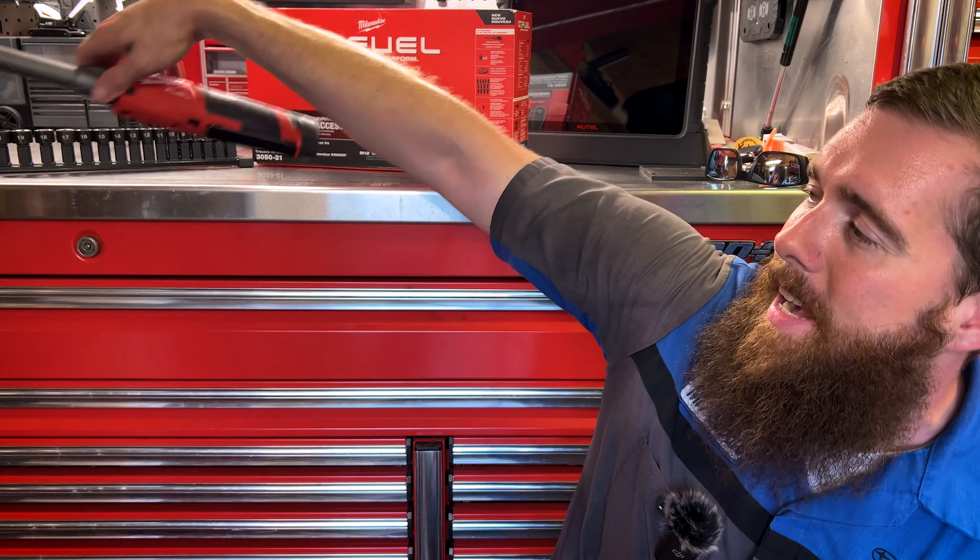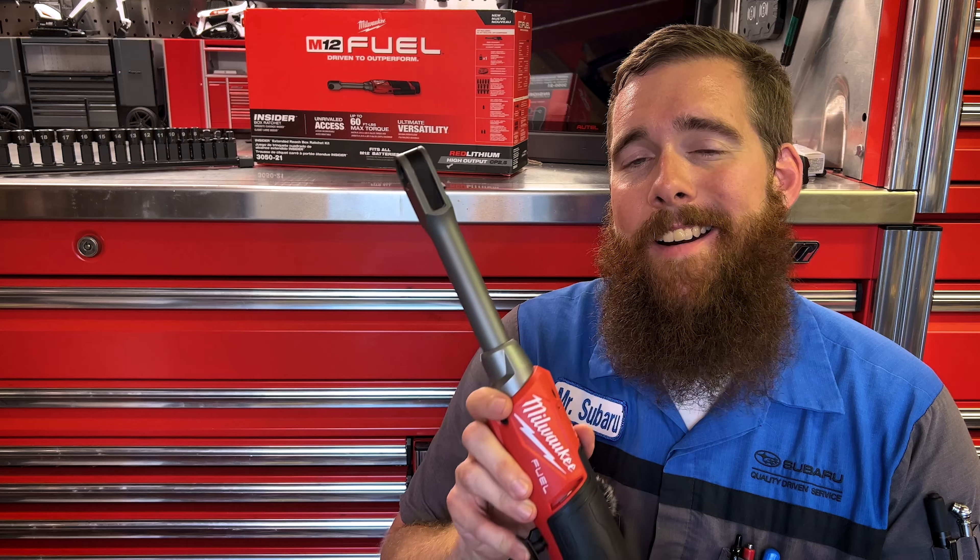I shared with you the first glimpses of the Milwaukee M12 Insider back in June at the ISN tool show. Fast forward to the beginning of August and we were invited out to Milwaukee's pipeline event, where we got to see and use the tool much more than we did at the ISN show. Fast forward again to current time here in September and we finally have the Milwaukee M12 Insider in hand.